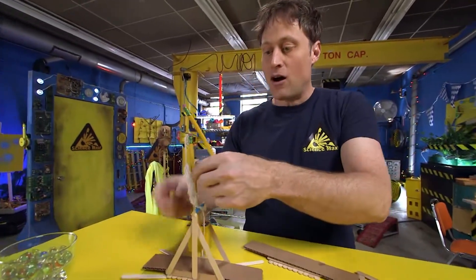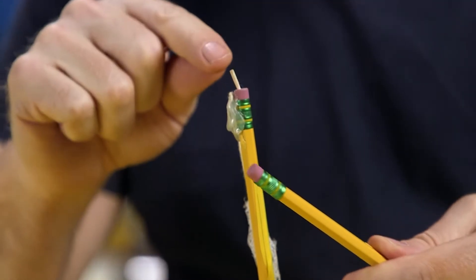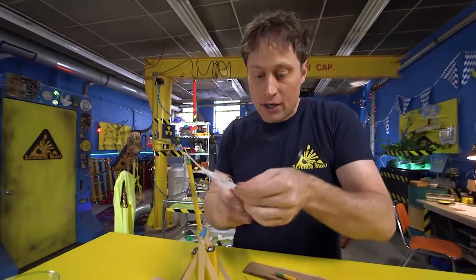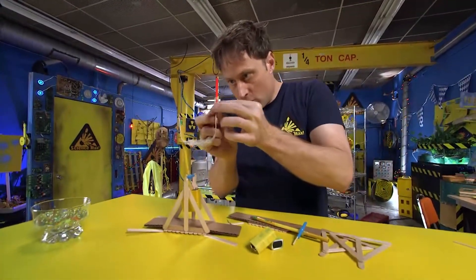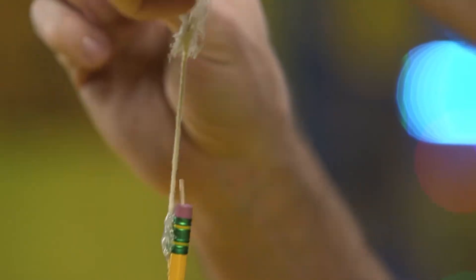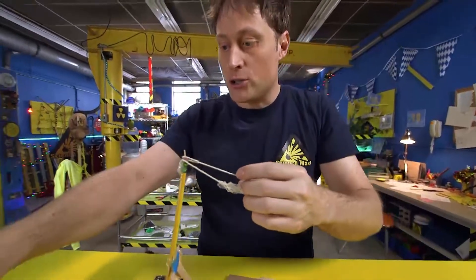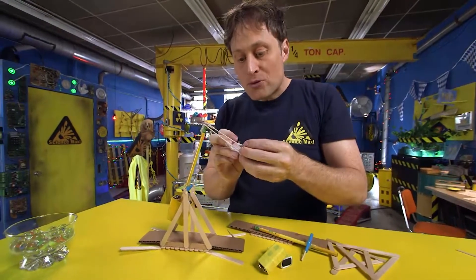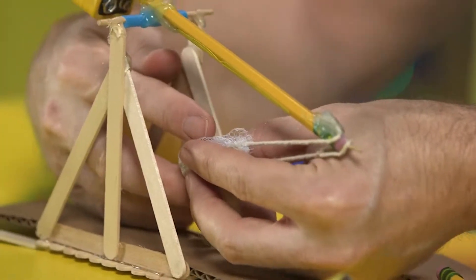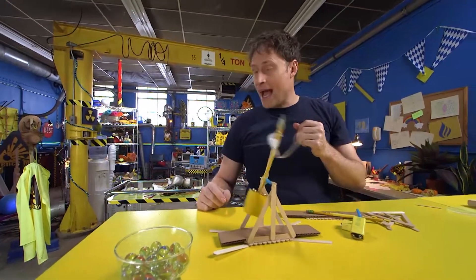On the long end of the pencil where the eraser is, take a toothpick and stick it into the top of the eraser, then cut it off so it's just a small hook. That creates a hook that you put the loop of your string net on, so that when it gets flipped around, the loop comes off and throws your projectile. You need something to fire — I like to use marbles, but gumdrops work well because they're soft. Put it in and pull it all the way down so it's resting on the cardboard, then let it go — and it fires!